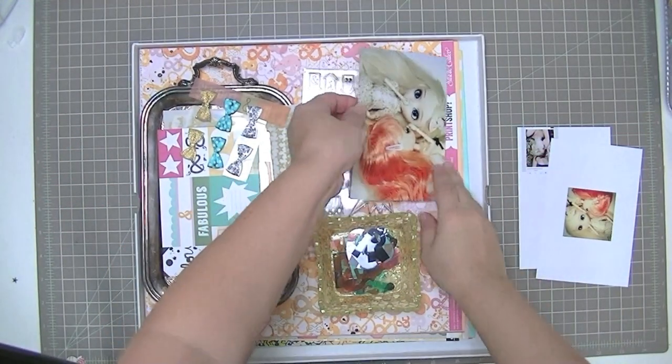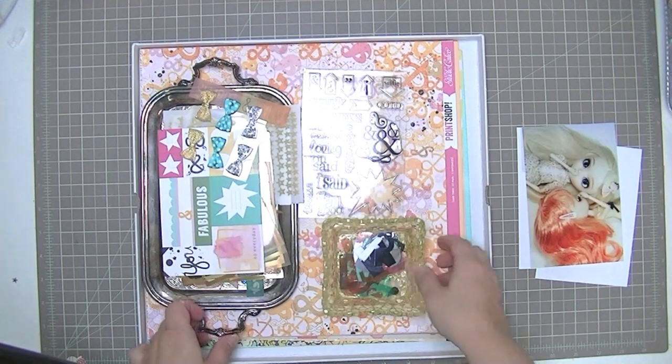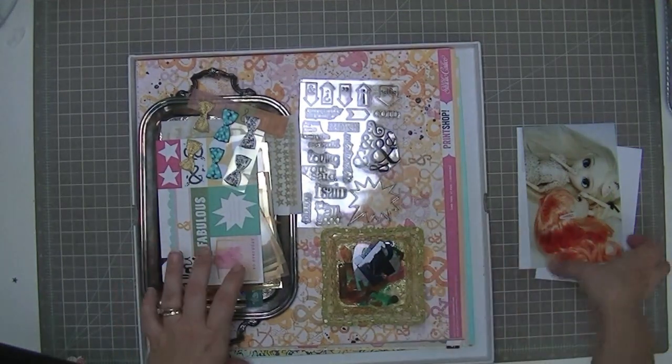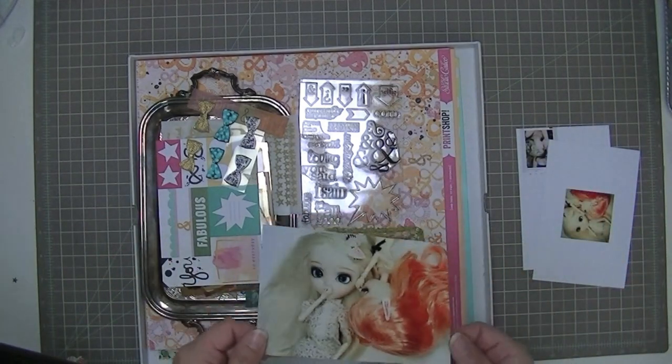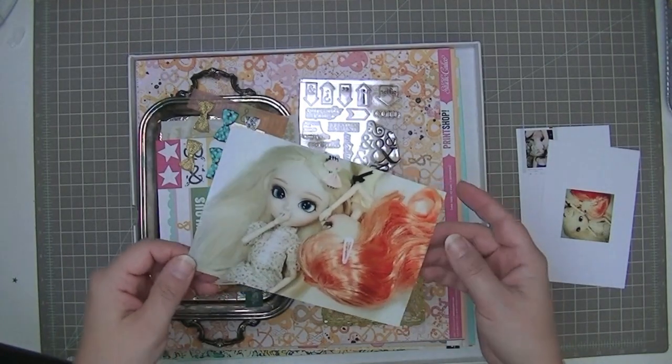Hi everyone, Tracy here, and I'm going to be scrapbooking using the Tongue Tide Scraptastic Kit from January. I have the kit here and I'm just going to go through my papers in a second like I usually do, but I just wanted to do a bit of an introduction of what this photo is all about for you guys in case you're interested.